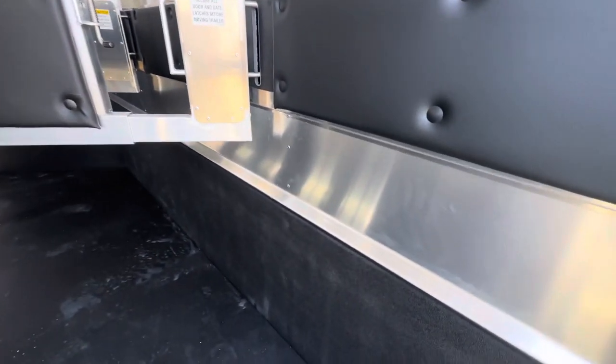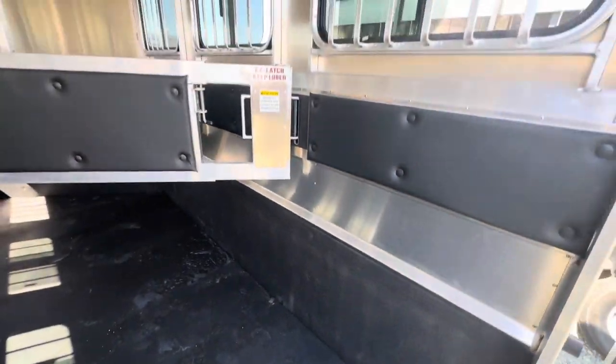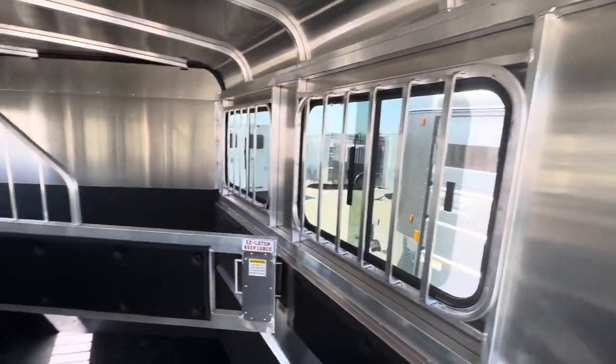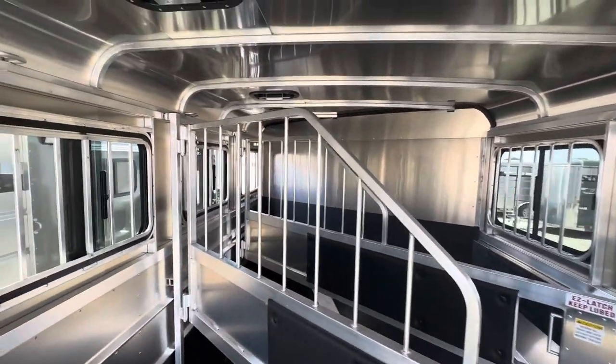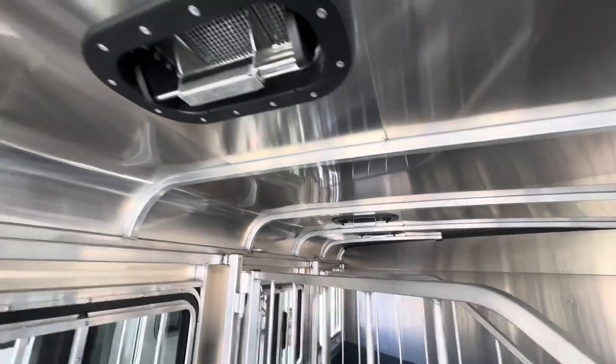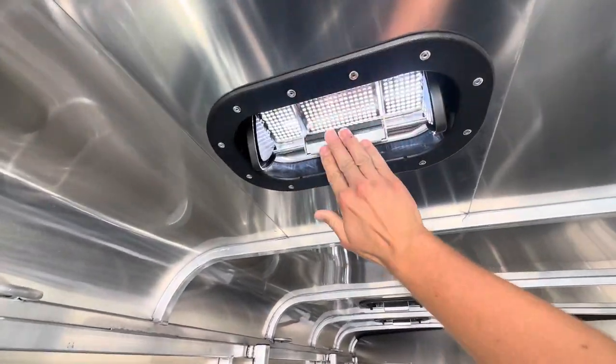Down low on both the head and butt side, there are sliding butt windows. This model also comes with roof vents over each stall, making it easy to allow airflow if you need it.